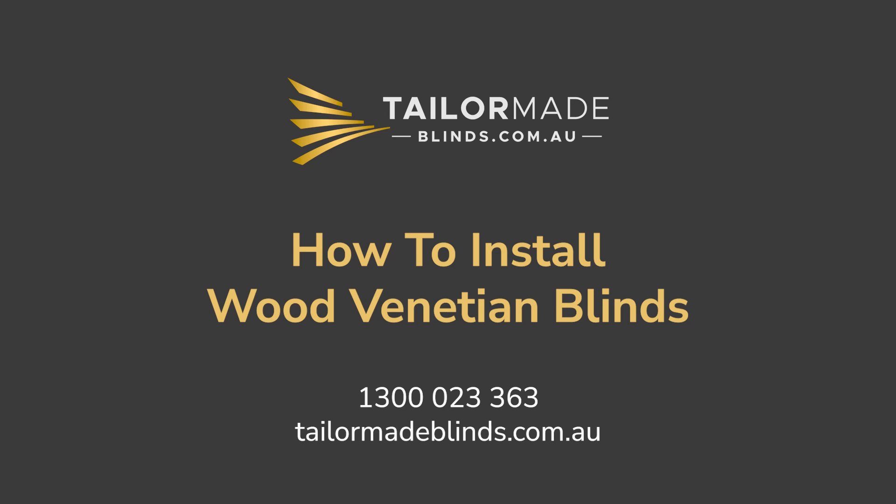How to install wooden Venetian blinds. Hi, I'm Taylor from TaylorMade Blinds. Now you have received your Venetian blinds, I'll show you how to install them.